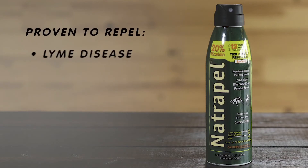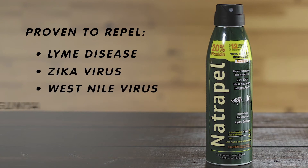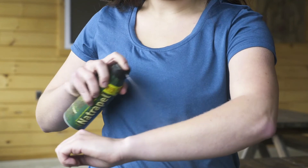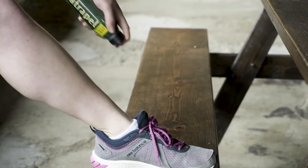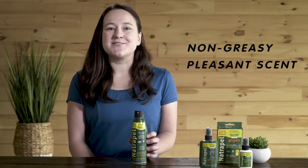Natropel is an EPA-registered bug spray proven to repel ticks that may carry Lyme disease, as well as mosquitoes that may carry the Zika virus, West Nile virus, chikungunya, and dengue fever. This 6-ounce can features our trademarked EcoSpray technology, delivering continuous, even coverage without releasing any harmful aerosols into the environment. You can spray Natropel in any direction, making it easy to apply even to hard-to-reach spots. Natropel has a non-greasy feel and pleasant scent. To apply to your face, neck, and ears, spray Natropel into your hands and rub onto your skin.